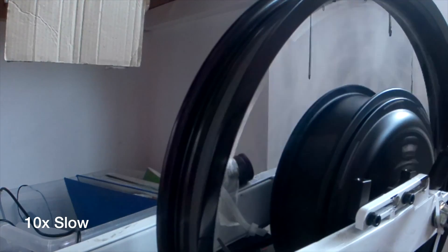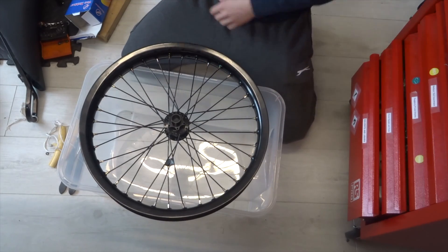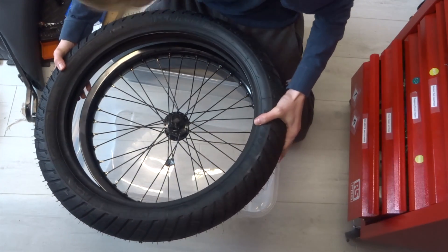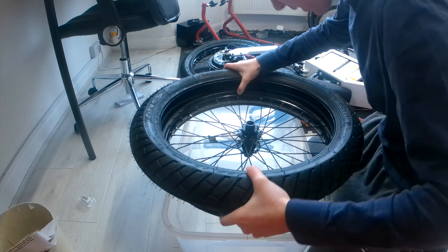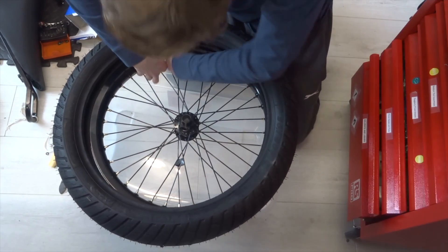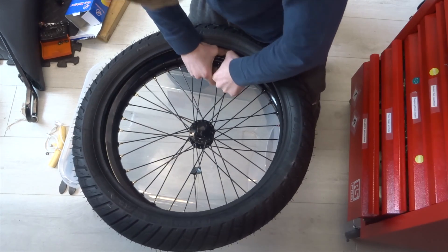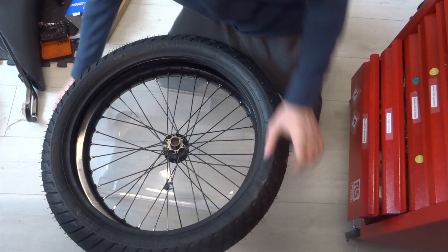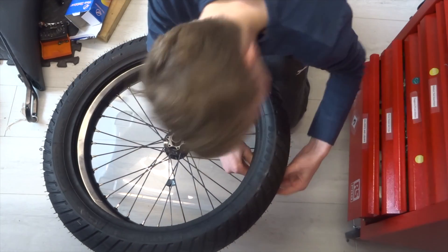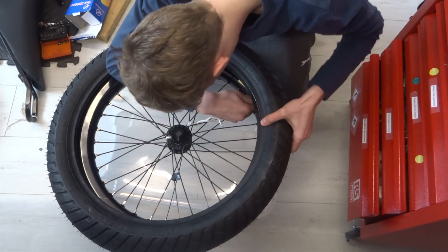Now that's done, we need to put one bead of the tyre over the rim. The first bit you can do by hand — just lip the bead under part of the tyre and push it on as far around as you can. You can normally get about halfway just doing it by hand. Once you can't get any more on, it's time to start using the tyre levers. Get under the bit that's not on and loop the rim on, bringing it around as far as it will go.